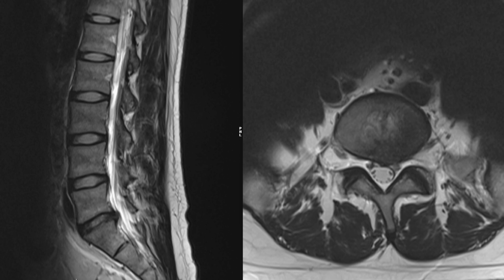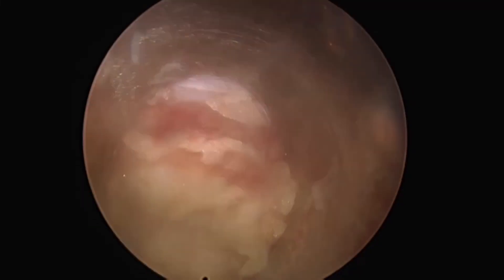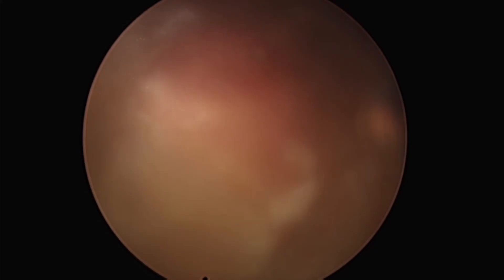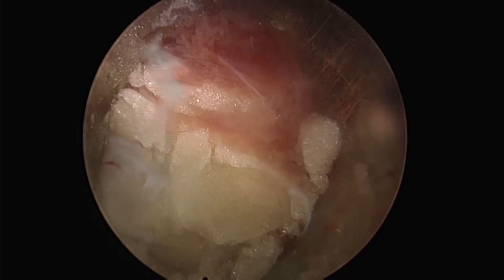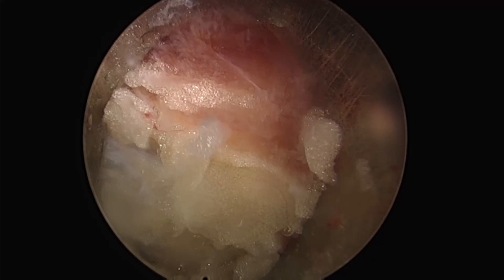The scope is inserted from a slightly caudal direction, utilizing the interlaminar space to its maximum extent. First, the sleeve is placed on the upper edge of the L5 lamina. This allows starting from the bone, reducing the burden of soft tissue handling.